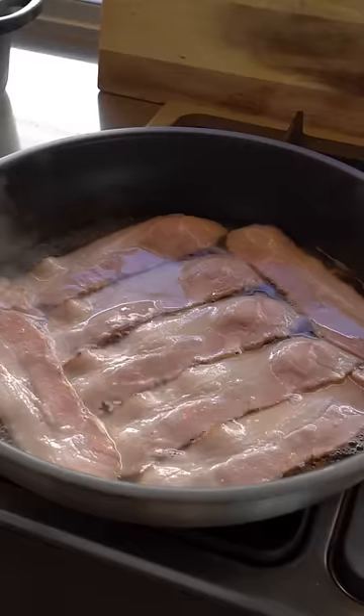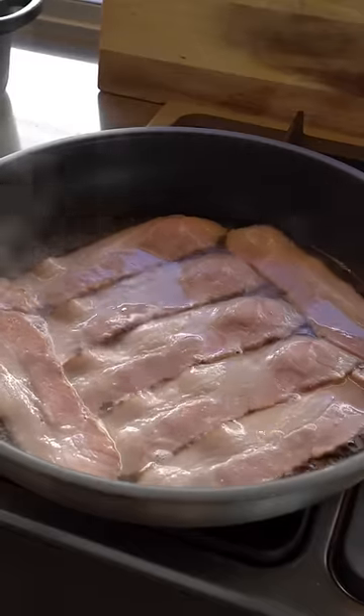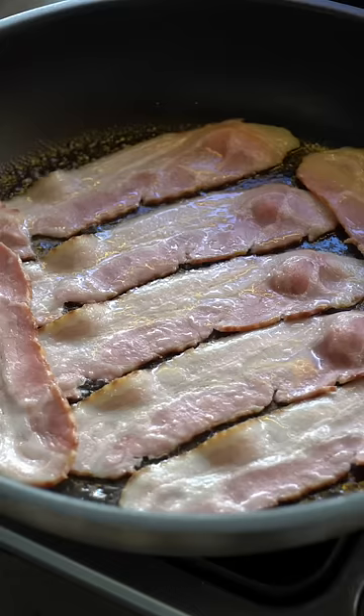Let's talk about the elephant in the room — why do I put water in my bacon? Because it makes it crispier. Believe it or not, putting a little bit of water in and letting it evaporate makes it crispier. Here's why: the water helps the fat render out of the bacon faster without the flesh burning.